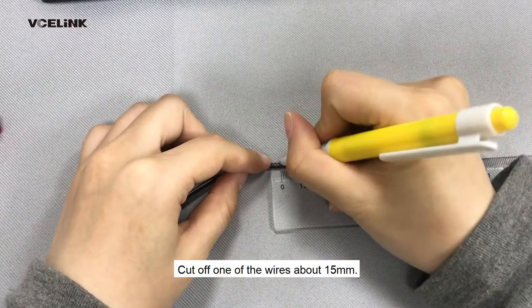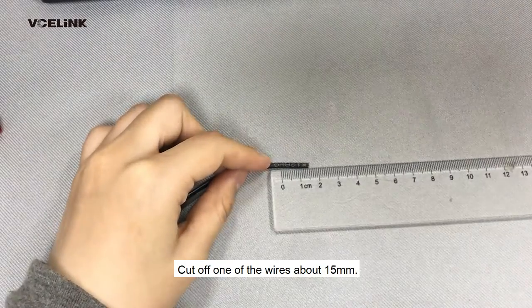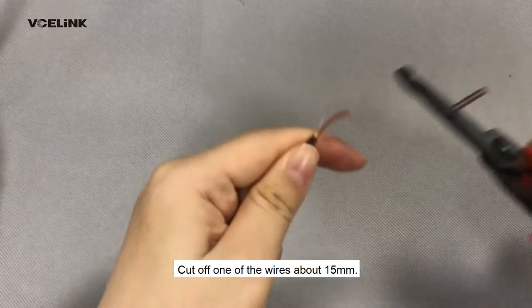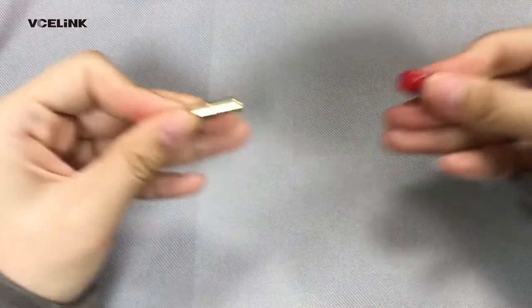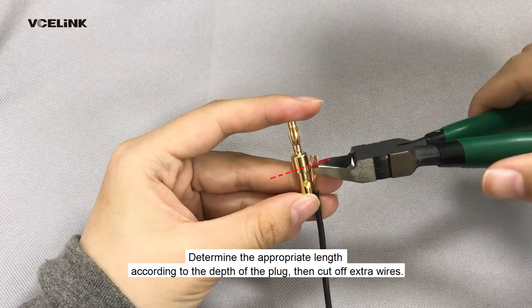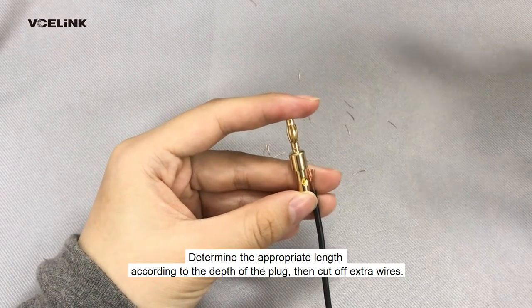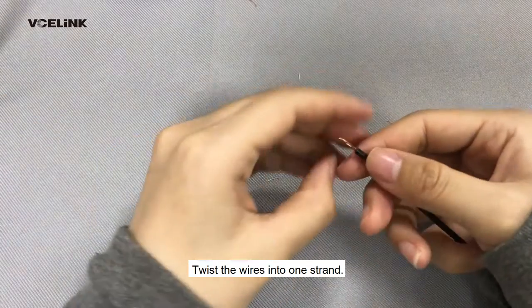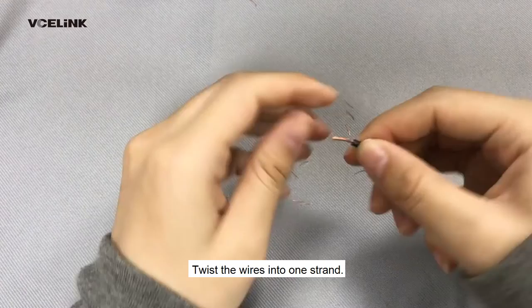Cut off one of the wires about 15 mm. Determine the appropriate length according to the depth of the plug, then cut off the extra wires. Twist the wires into one strand.